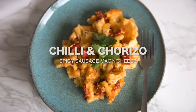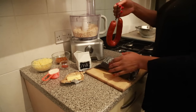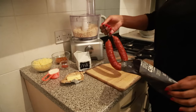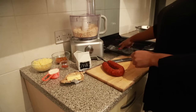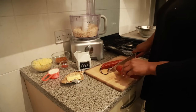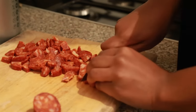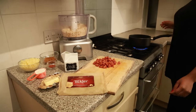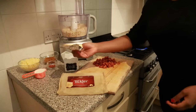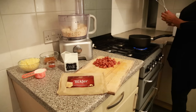Next we have the chilli and chorizo mac and cheese. Chorizo — a Spanish spicy sausage — is packed with a lot of flavour. Alternatively you could use bacon for a different flavour. I'm slicing it and cutting it into cubes. You could grill these or fry them lightly with no oil, as they have a lot of oil already, and that imparts a lot more flavour to the mac and cheese. In a pan, as before, I'm adding in some butter — and at this point also listening to some Tupac!